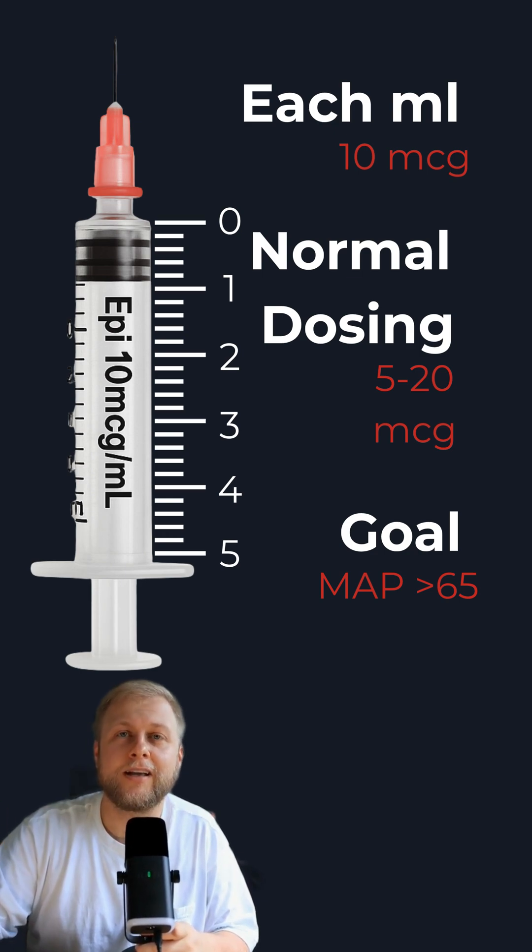Each dose is going to be about five mics to 20 mics. So at 10 mics per mil: five mics is 0.5 mils, and 20 mics is two mils. Anything from 0.5 mils to two mils is your dose range.